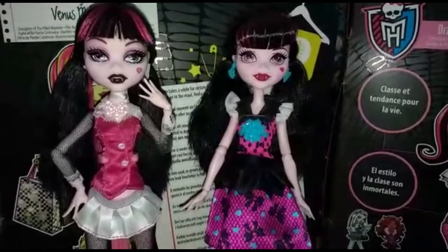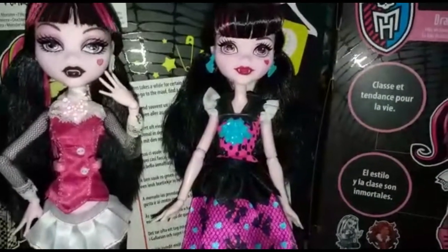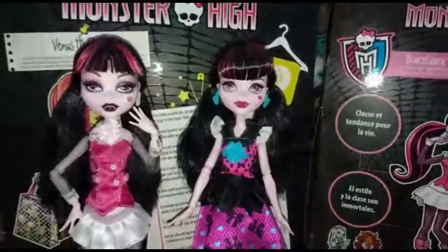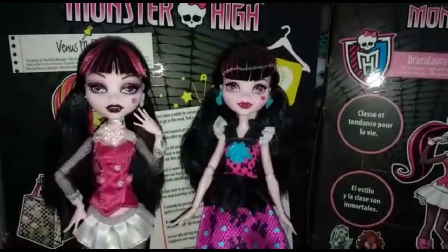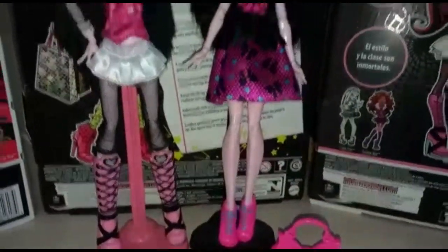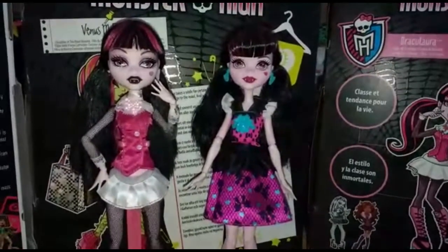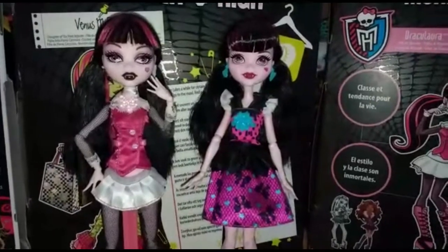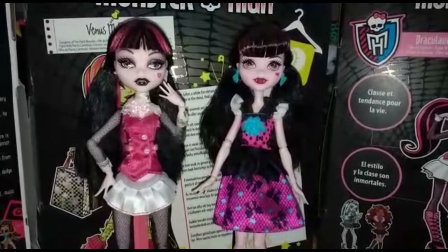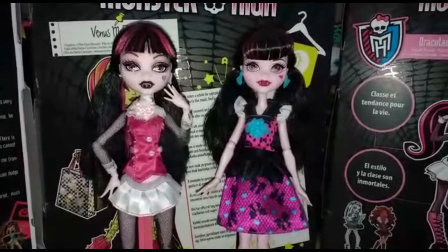Per il resto i capelli: l'acconciatura rimane identica, solo nella nuova Draculaura sono molto più corti e sono mossi. Comunque non credo ci sia altro da dire: come vedete è cambiata abbastanza. Fatemi sapere su Instagram cosa ne pensate, iscrivetevi al canale, mettete un like, e ci vediamo nel prossimo video. Ciao ciao!